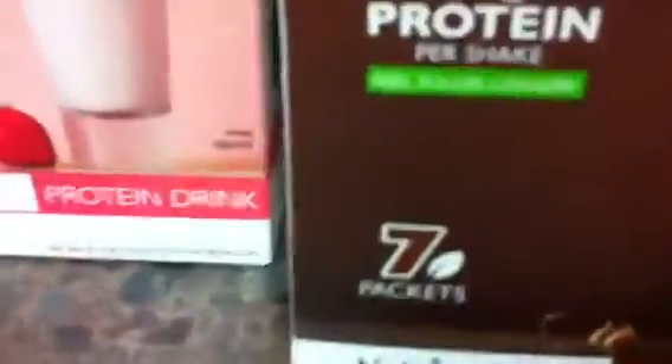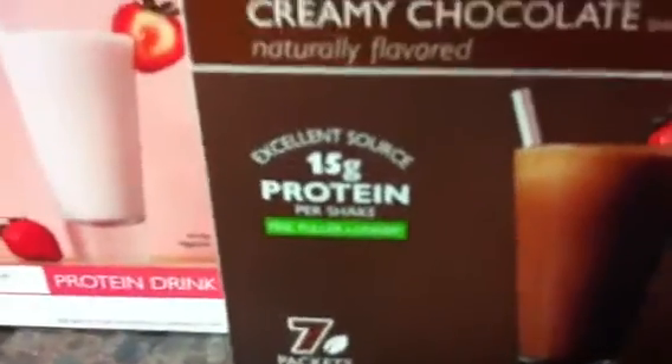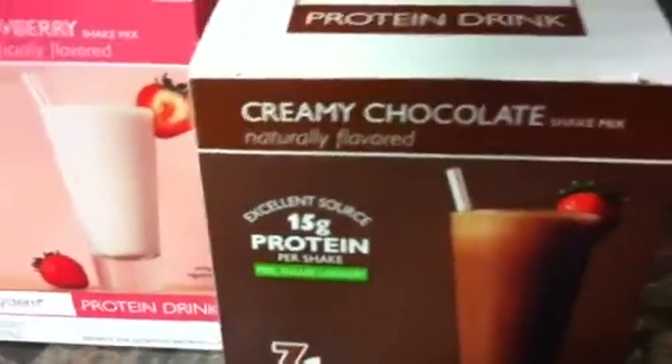You can see where it's got 15 grams of protein per shake to help me feel fuller longer. I'm really excited to try this out. I think I'm about all shaken up here.